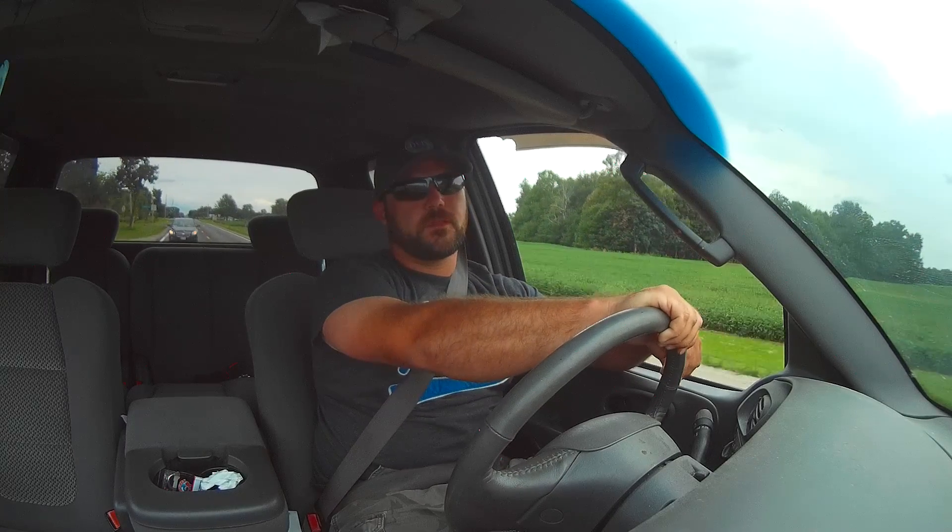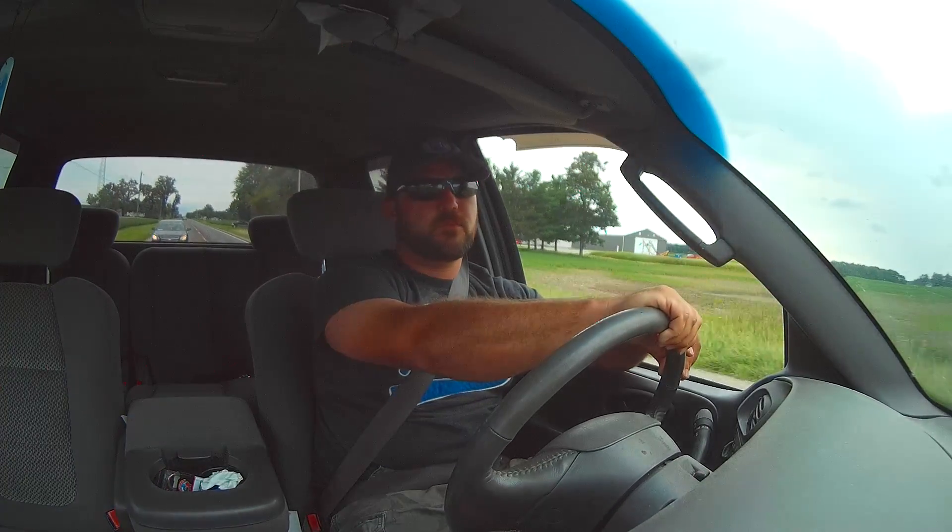We're going to do a giveaway. Currently around 115 subscribers, I'm shooting for the next big mark — we're coming for 500.